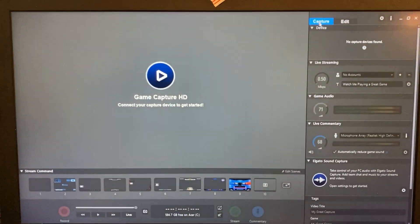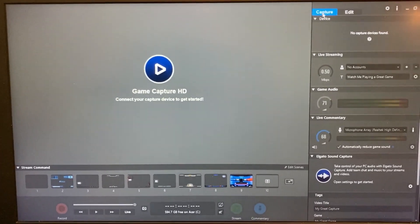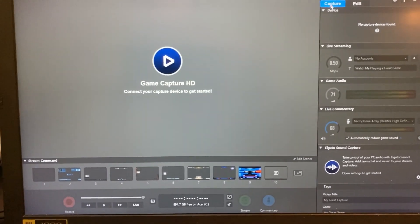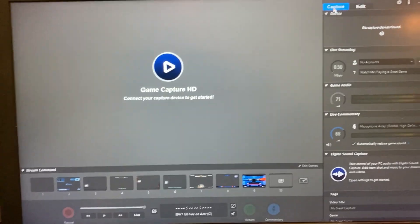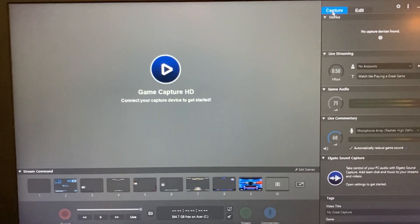Once you open it up, it's going to look something like this — it's going to say 'Game Capture HD.' I'm currently turning my Xbox on. This is what it's going to look like if you do not have your Xbox on at the moment. Whenever you run this setup, you're going to have to have your laptop or computer on and plugged in in order to run your Xbox.